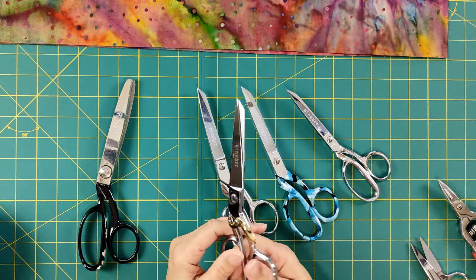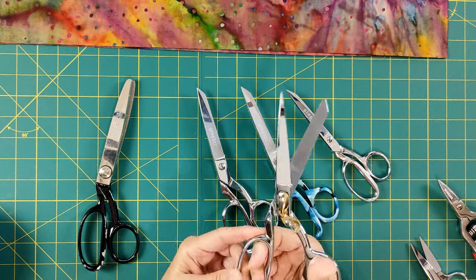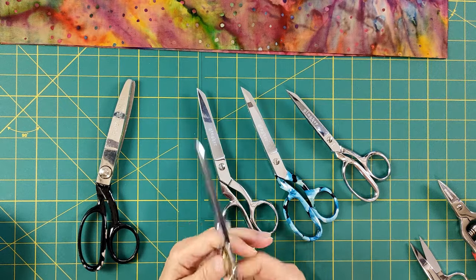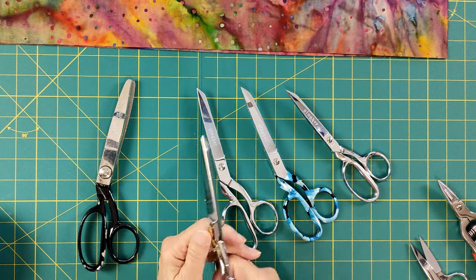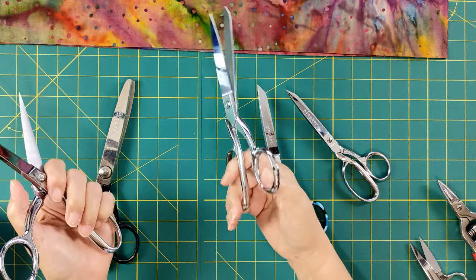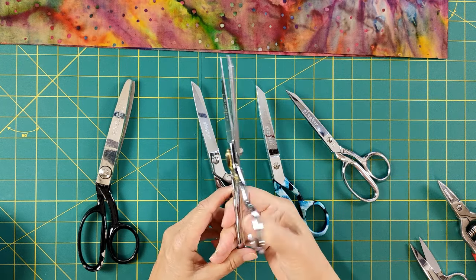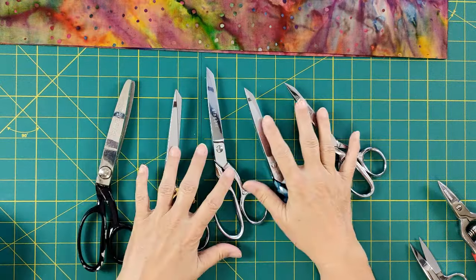This is an interesting pair — they're spring-loaded with a little locking mechanism. When I cut and let go, see how it pops back? I bought these thinking they'd be great for rag quilting, but there's a better tool for that. This is great if you have achy hands or arthritis or your hands get tired. Instead of lifting your thumb to open the scissors after each cut, you let go and it pops right back up, so your thumb doesn't get fatigued.